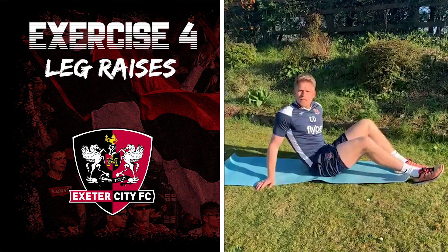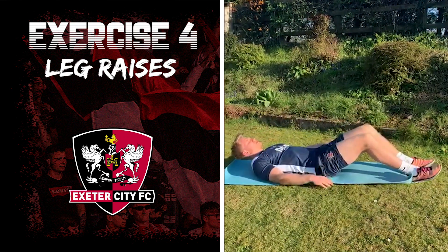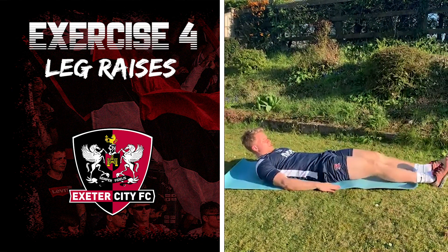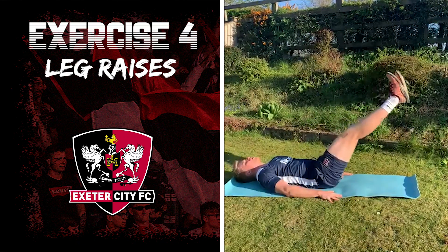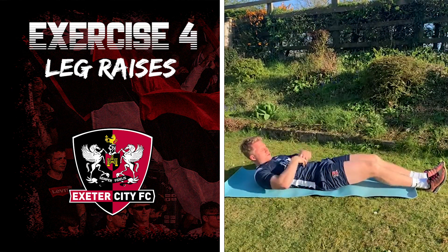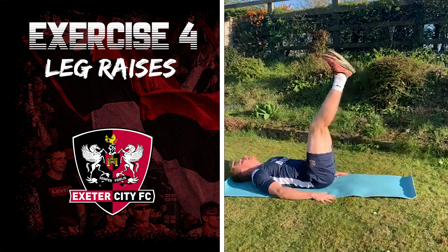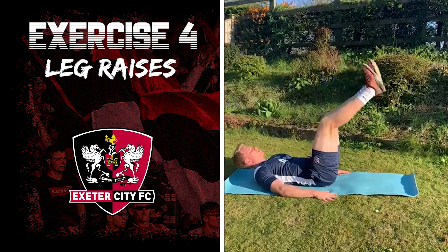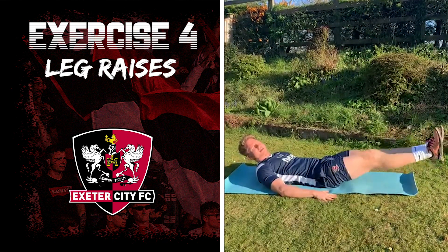While we're on the floor, we can do some leg raises to work the core muscles. Hands by your side, nice straight legs, go up and slowly bring your legs back down, making sure there's no arch in your back. You should feel this in your core and not your back. If you find it too hard with straight legs, have a slight bend in your knees, and gradually work your way to straight legs.